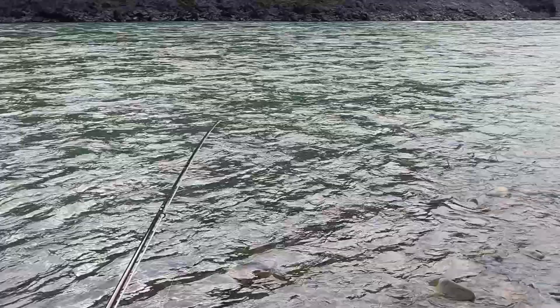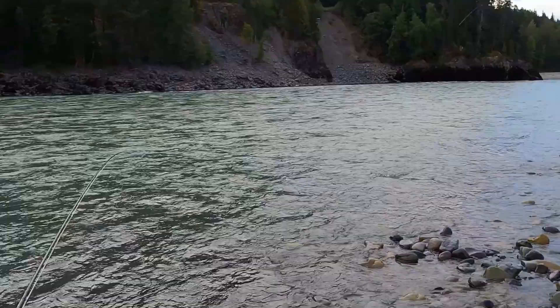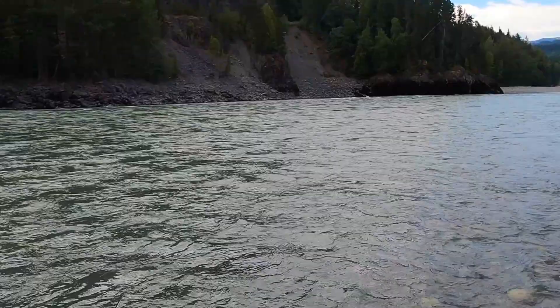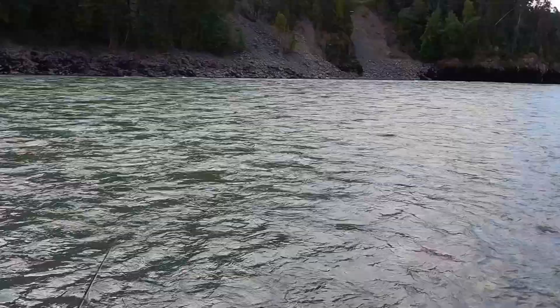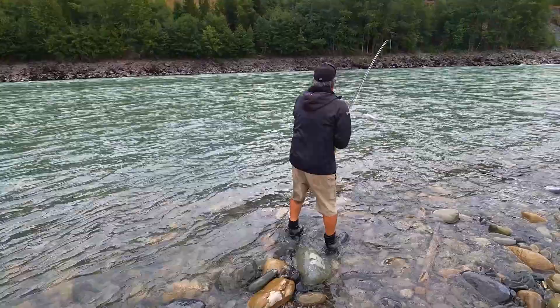These steelhead and coho come all along here — it's just a matter of trying to get the fly in front of their face. The coho will actually chase the fly. As long as the water is clear — and right now we've got really good visibility, probably three-plus feet in the Skeena — which is excellent for this kind of swinging. It's just a matter of finding that good water where it goes from a resting hole up through a nice shallow slick with little pockets where the fish can rest and push through.